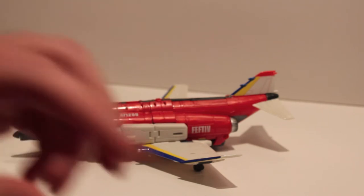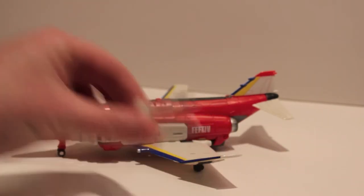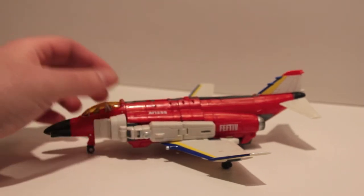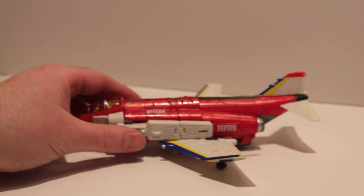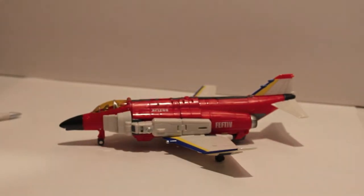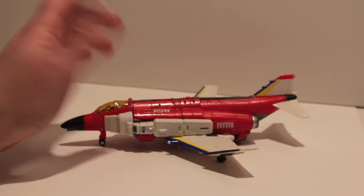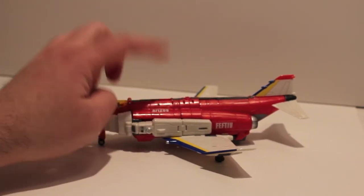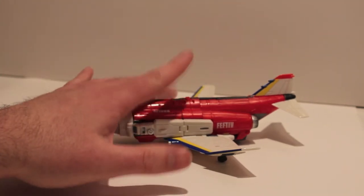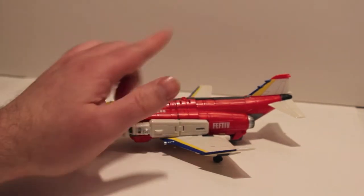Like I said, he's part of a combiner — we're doing Hercules all over again but this time with Superion or Uranus. He does form the arm of Superion. I've decided I'm going to transform him from vehicle to robot to arm.